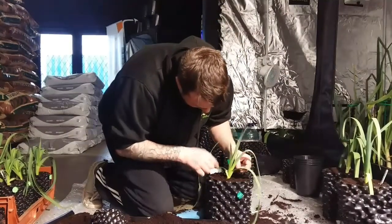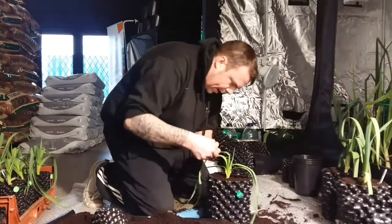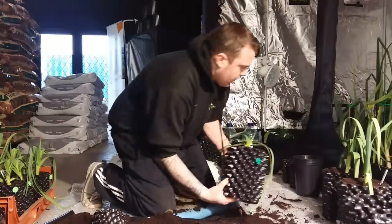I'll do the clip on these. And they're ready to go back in the greenhouse. Remember to stick your label back in so you know what's what and who's who.